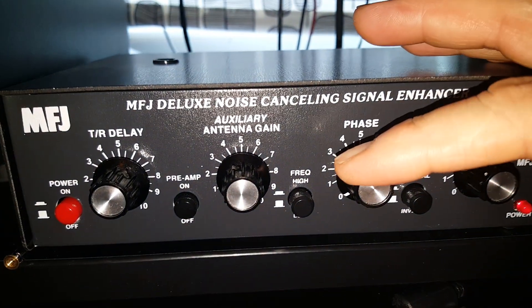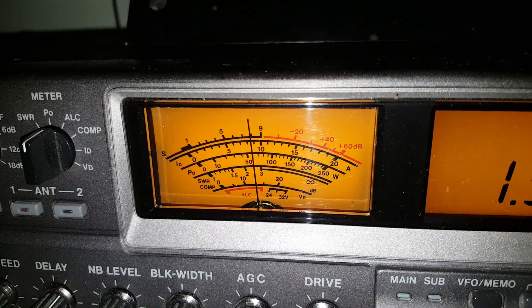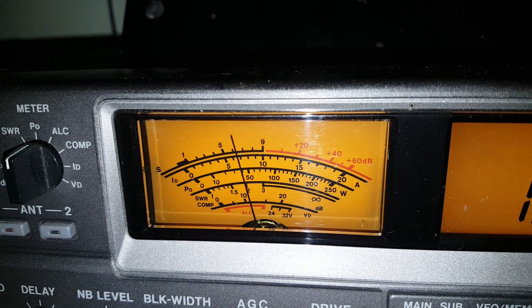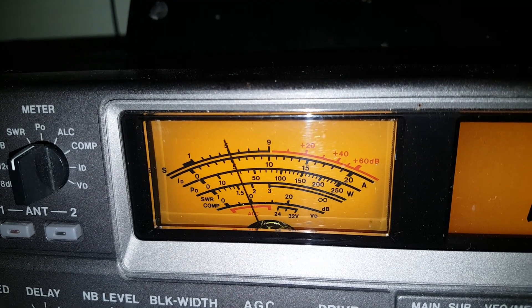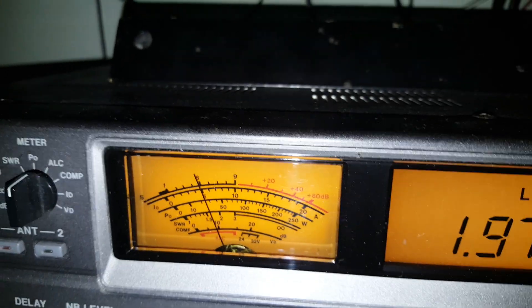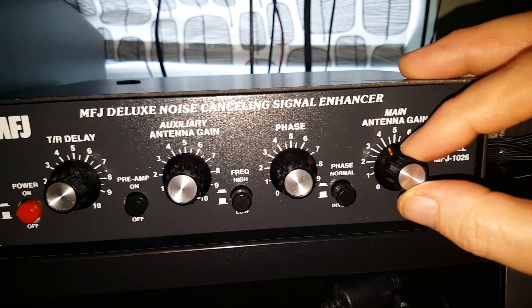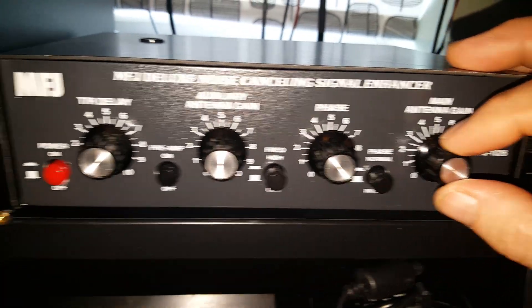What I'm going to do now is adjust the phase control and see if I can get some sort of null. I'm turning it gently. Let's have a look at the meter and listen to the noise. I got to some sort of null there, so I'm just going back to find that again. That's not a bad reduction due to cancellation already, but what I'm now going to do is just tweak the main antenna gain a little bit to see whether I've really matched up the gain of the two antennas, and I might have another little go at the phase control.